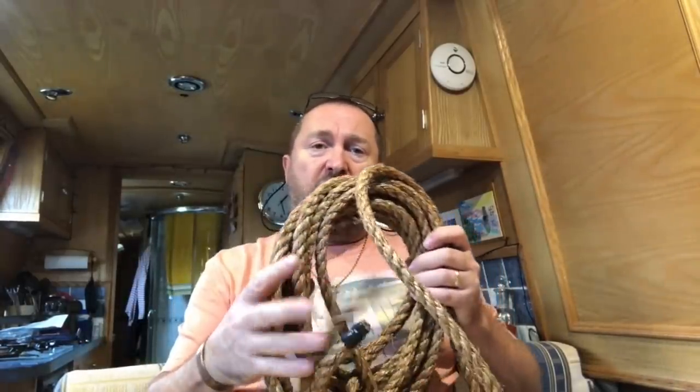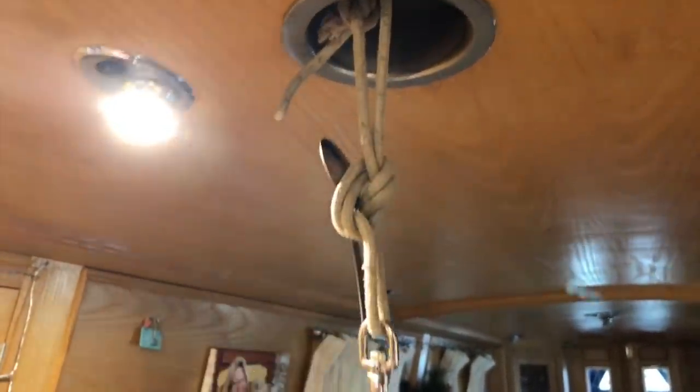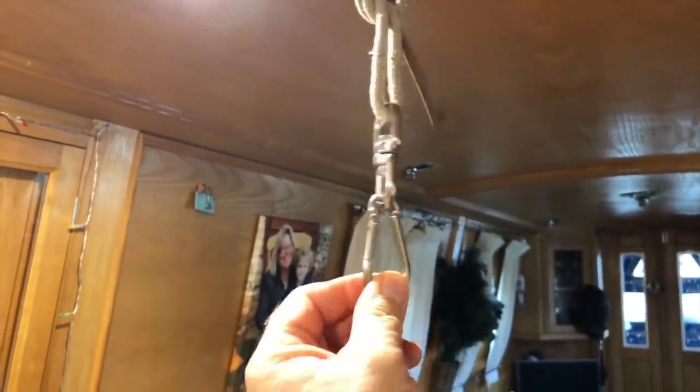The rope we're using is a natural fibre rope — it's manila, 12mm. I've got everything cut to length ready: one length at 4.4 metres and three lengths at 2.2 metres. I've fashioned a rope hanging from one of the mushroom vents on our narrowboat with a swivel and a hook, so I can hook it up and work from that point.